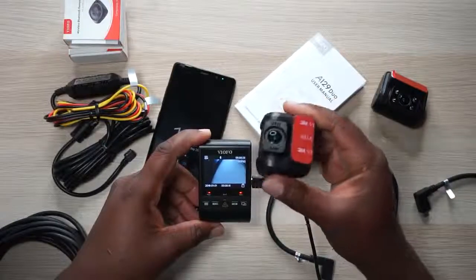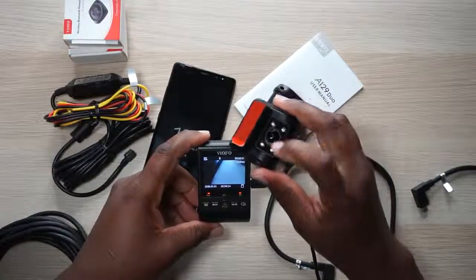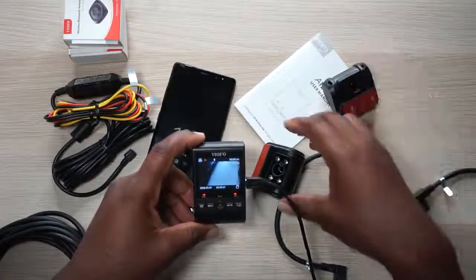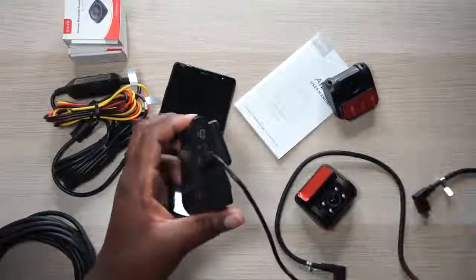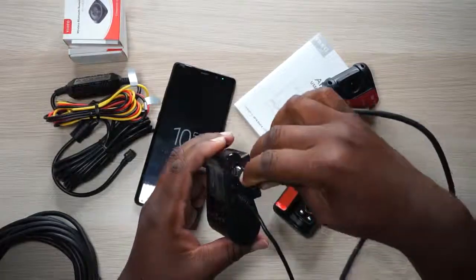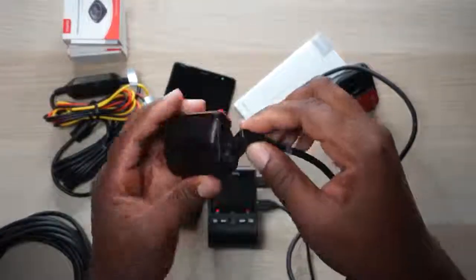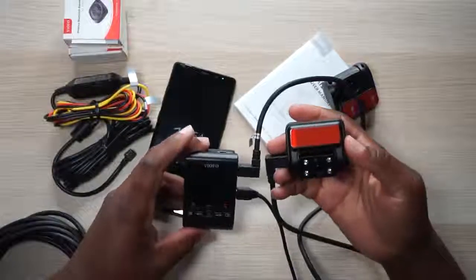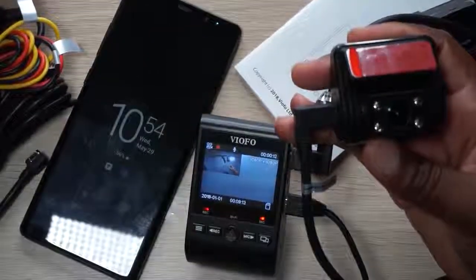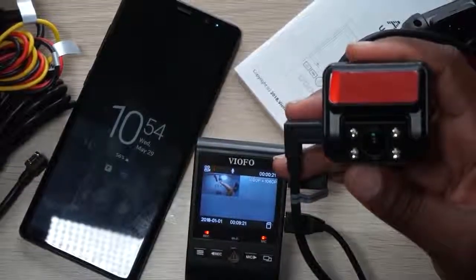With the A129 Duo you only get a choice between one camera or the other — you cannot hook three cameras up at the same time, only two at once. This is the A129 IR with the IR sensors so you can see inside the car. To show the Uber driver setup: they give you this cable labeled 'front camera,' you hook it up where it says 'rear,' and plug it in on the side. It automatically starts doing its thing. Now we've got two images — one looking at the table and one looking at my beard.